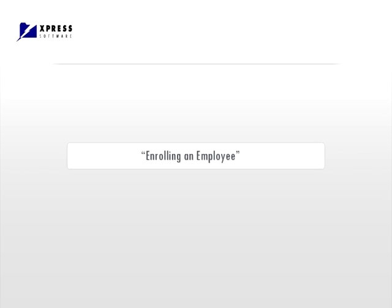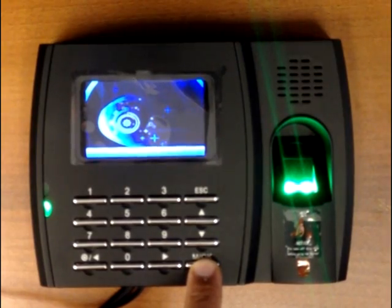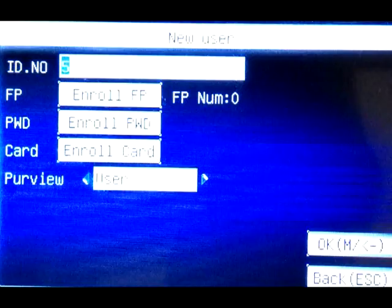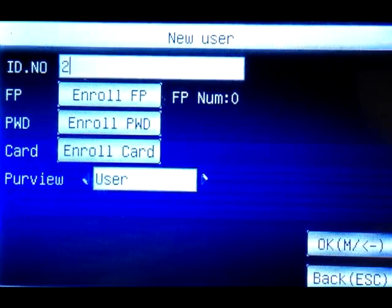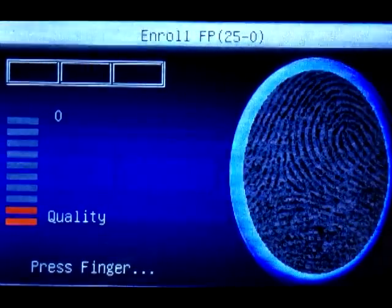We can now proceed and start adding the employees. Press and hold the OK button until the settings menu comes up. Select user management and enroll a new user. Enter the employee ID — please note that the employee ID has to match the one you've used in PayPunch. Then select enroll a fingerprint.